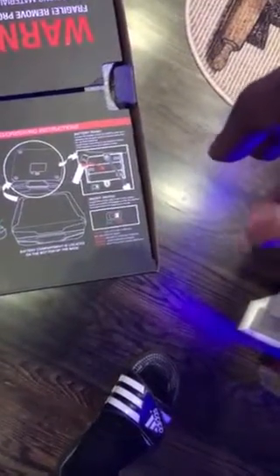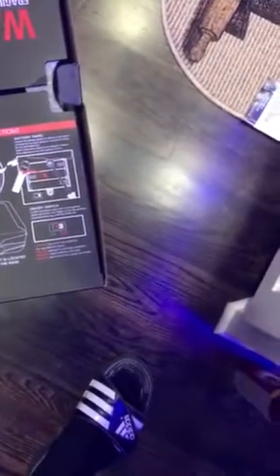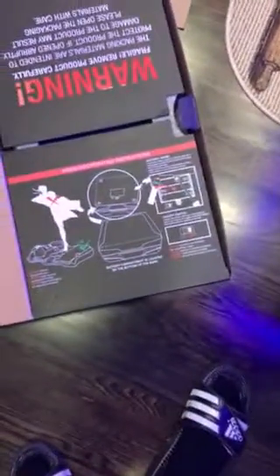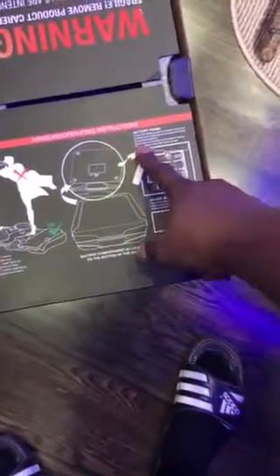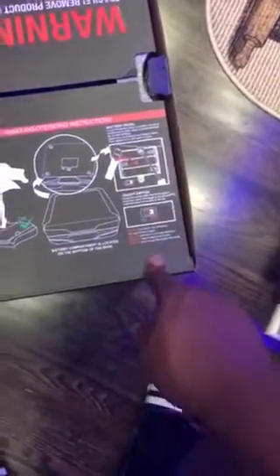Oh, there's an on and off switch — so they do light up! Oh interesting. I'm reading the instructions, the camera isn't even pointing at it. So they do light up. They take three triple-A batteries. 'Do not mix old and new' — what the heck. So they say pull this thing out with care.